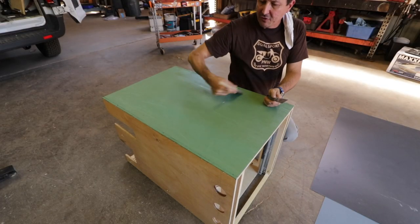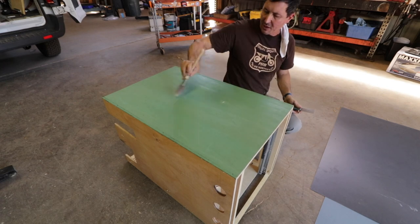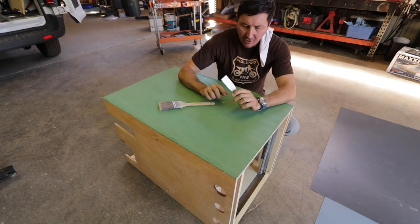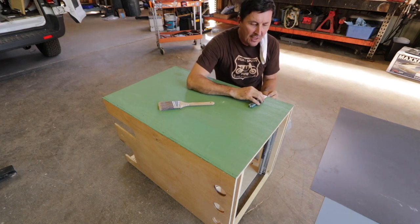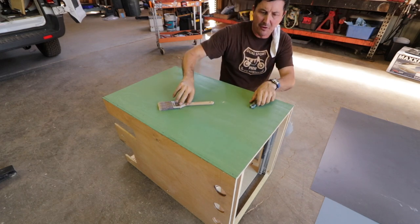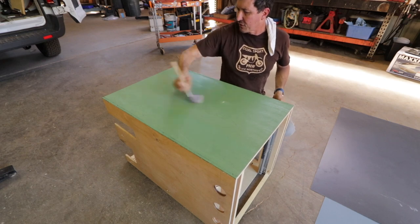We only need to put the laminate on three sides — we don't need it on the bottom or the back. We're going to have a butcher block countertop on top, so just the sides and the front. We want to do the sides first because we'll have that thickness on the corner on both sides. If we do the face last, it will go over the edges and cover them so we don't see that end. Thanks to my dad — he gave me that tip. I probably wouldn't have figured that out until it was too late.